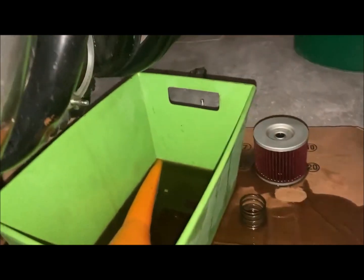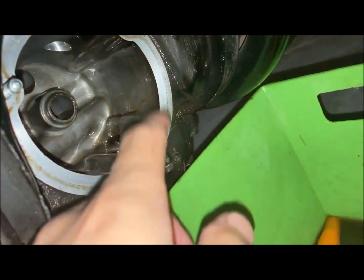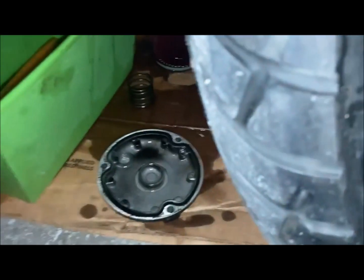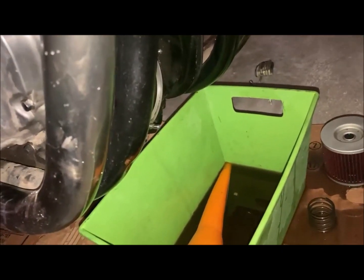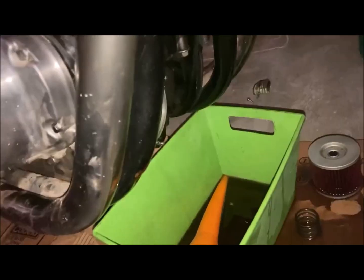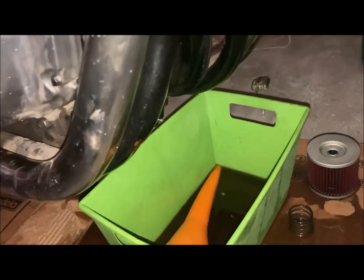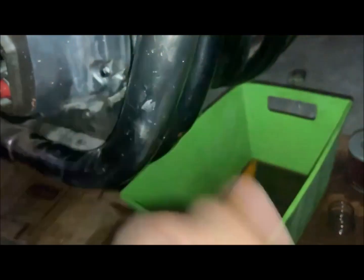Hey guys, Dale Tatum here at Beyond Online Racing. Today I'm going to be replacing these stud bolts right here, putting in a new oil filter, and replacing this o-ring right here. Got all my new stuff right here. I need to run to the parts store in a minute and pick up some motorcycle oil, and yeah, just doing the oil change today. So let me get all that done and I will catch you guys later.